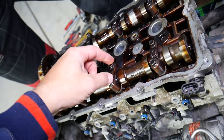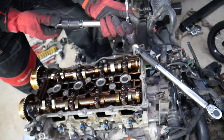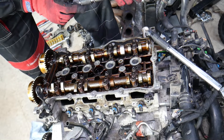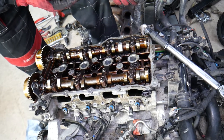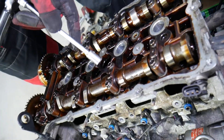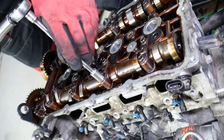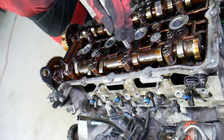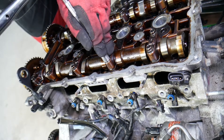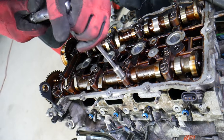Step number one on these bolts will be 5.9 newton meters. Once you hear the click from the wrench, stop immediately — otherwise you can damage or break a bolt, which is a headache to fix. Do these four bolts first, going a little bit on each side, then switch to the other side. Make sure you lubricate those caps really well and the camshafts when you install them. If they're not lubricated, you can damage the camshafts and the cylinder head — everything needs to be super lubricated when you put it together.